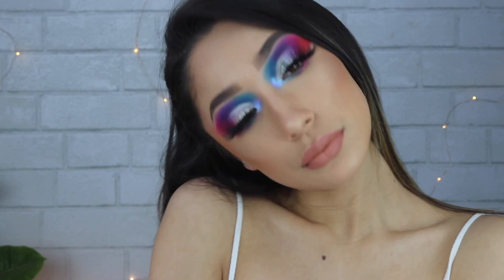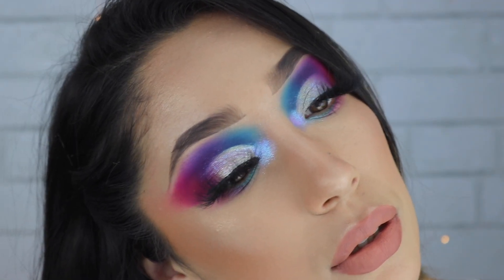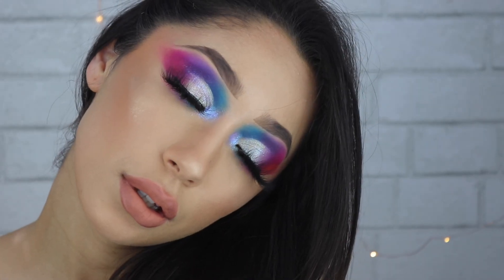Hi guys, welcome back to my channel. Today's video we're doing this look right here, inspired by Snatched by Jake and Brookelle on Instagram. If you want to see how I did it, then please keep on watching.